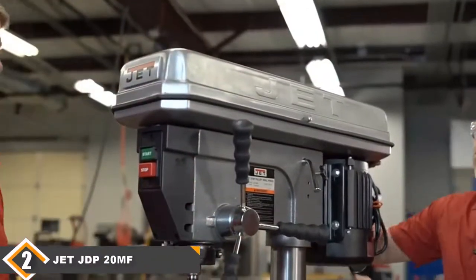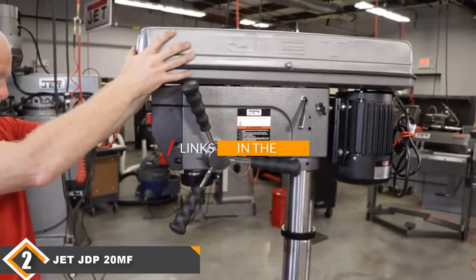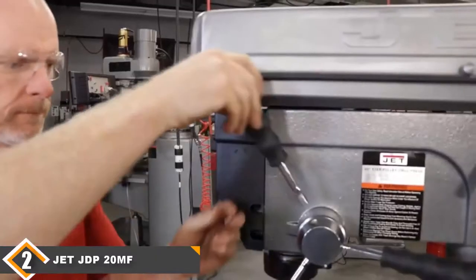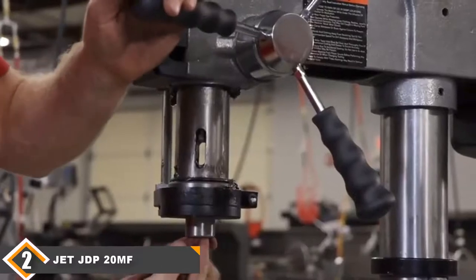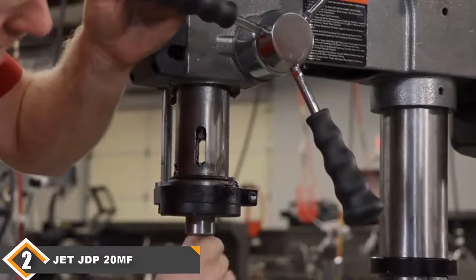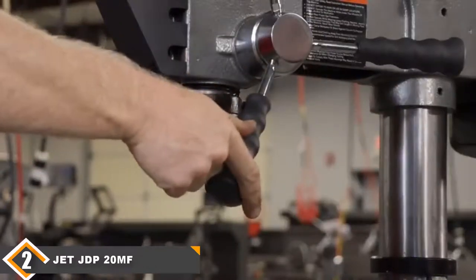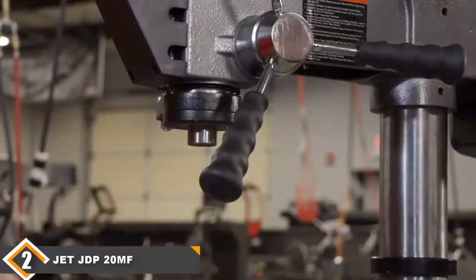Moving on to number 2, we have the ZZDP 20MF Floor Drill Press. The ZZDP 20MF is a top-rated floor drill press that comes with all the professional features you need from a floor standing press. You get 12 spindle speeds ranging from a low 150rpm for tough metals up to 4200rpm, with its 1.5hp motor delivering all the torque you can ever want. There is a 3.25-inch chuck, a 20-inch swing, and a large table with a crank that raises or lowers the table height very smoothly. ZZTools also includes an on-board light, but the bulb is not included.